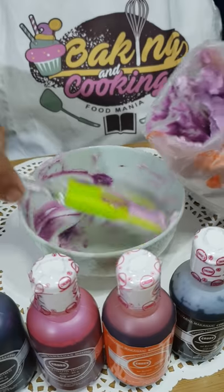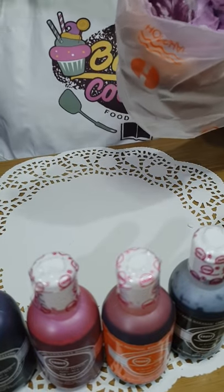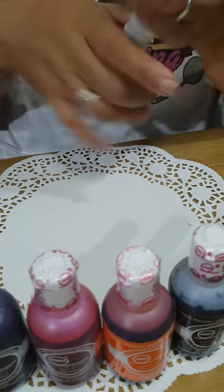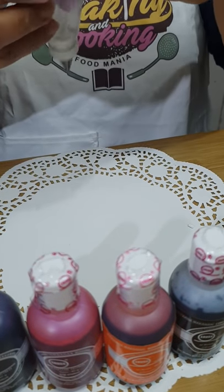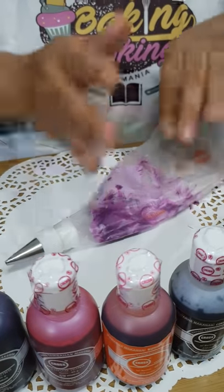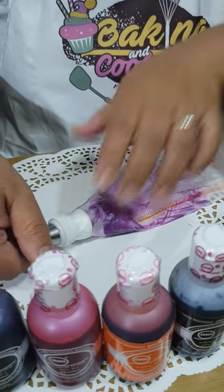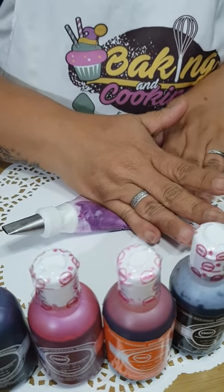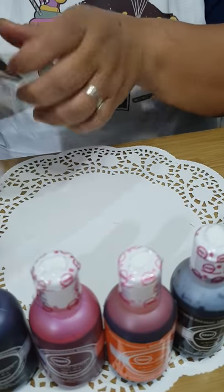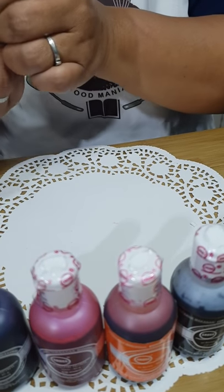This looks like ice cream! So I now have two-toned buttercream. I'm going to put the dark streak in the wider part of the petal tip.